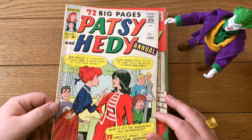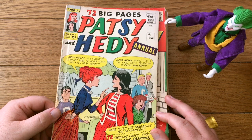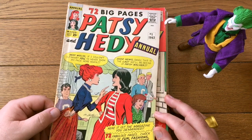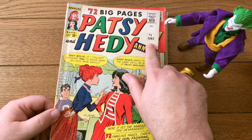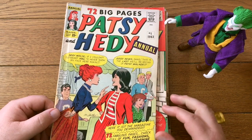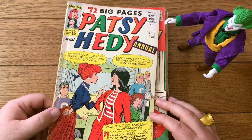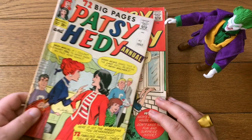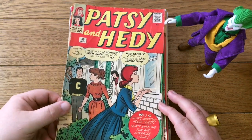I've told you before when we've seen Avengers 144 with the first appearance of Patsy Walker as Hellcat — Patsy had been around forever in the Marvel universe. Here she is in 1963, in Patsy and Hedy Annual. Hedy was her brunette frenemy — best friend and enemy — Hedy Wolf. There you go, there's Patsy and Hedy. And here's not the annual but a regular episode of Patsy and Hedy.